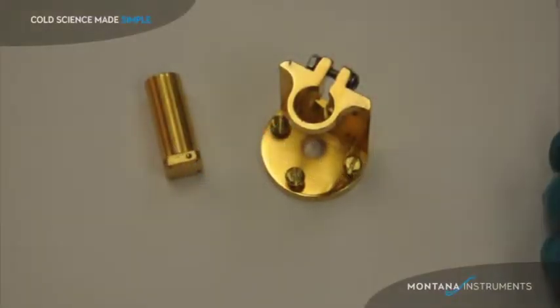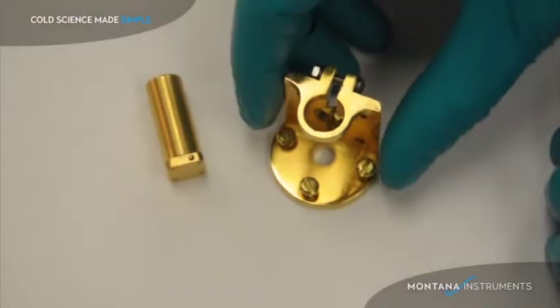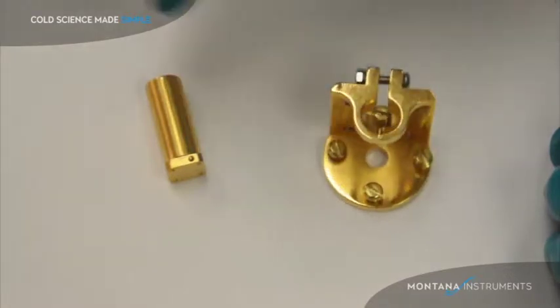I'd like to show you how the sample mount works in the cryo station. The sample mount consists of the grip bracket and the sample post.